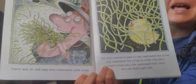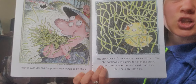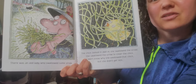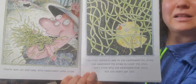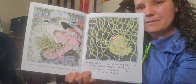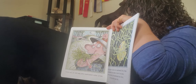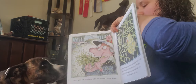There was an old lady who swallowed some straw. The chick looked in awe as she swallowed the straw. Everybody say aww, straw! I don't know why she swallowed that chick but she didn't get sick. So now she swallows some straw — I am gonna get our straw out. While we look at the picture, here comes our straw.